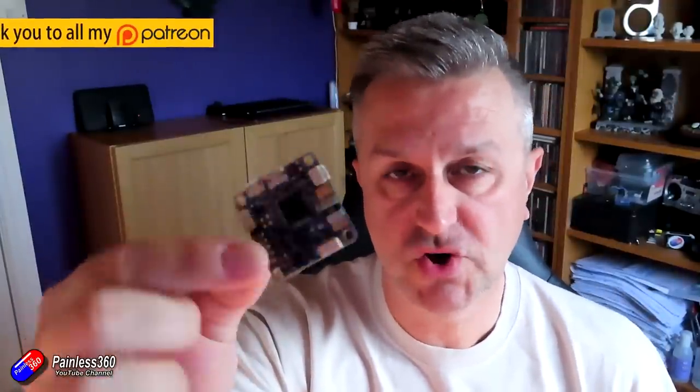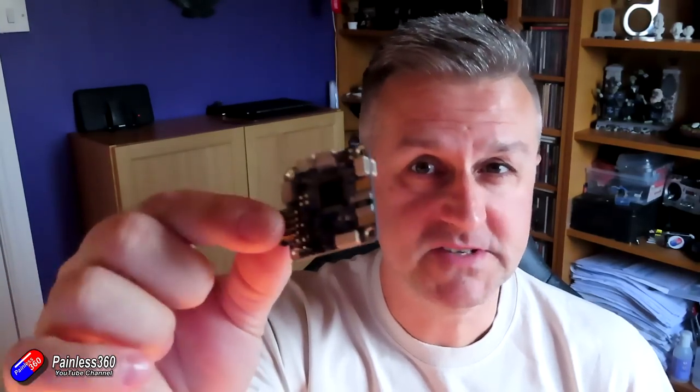This is a pretty regular flight controller — an Omnibus F4 Pro, the V3 edition. Ardupilot is the family name of the software, but there's Arducopter for multi-rotors, Arduplane, Ardurover, ArduSub, and loads of different variants that you can put on different models.